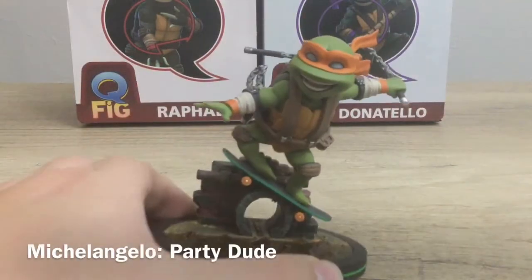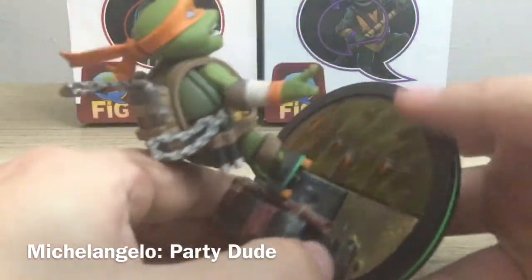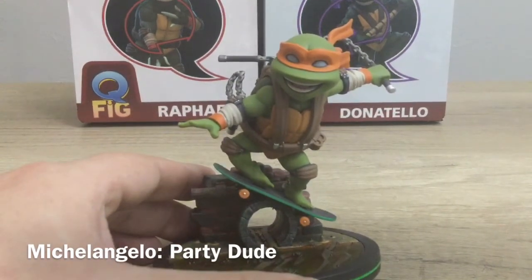To start out we'll just go ahead and look at Mikey again. The character's got some great detail — he just looks awesome. The nunchucks look great. He is super cool.